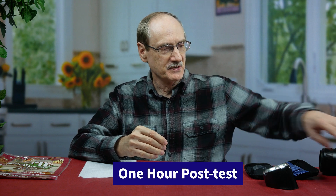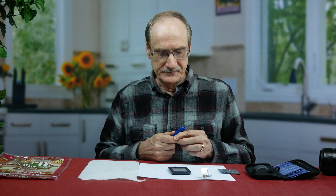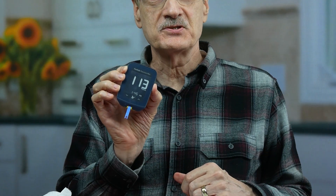We are nearly at the one-hour test. I'm waiting for my timer to go off — I've actually got two going. I'll go ahead and set that for another hour. Let's see what has happened at one hour. That says 113. Not too bad. One hour is when I normally peak. But with these tortilla shells, you can't be too sure. So far, so good.